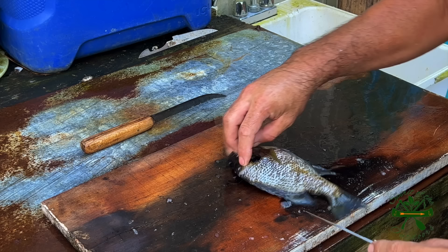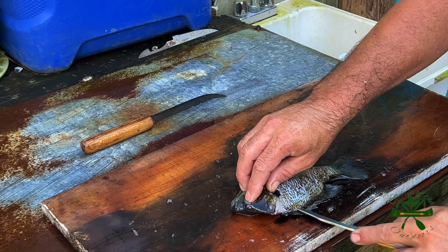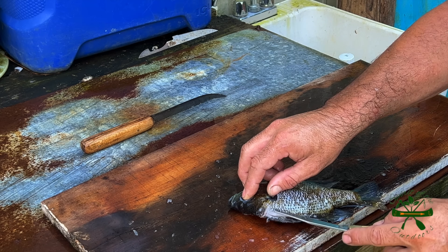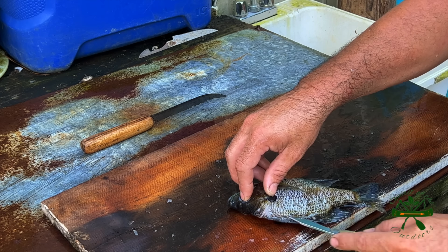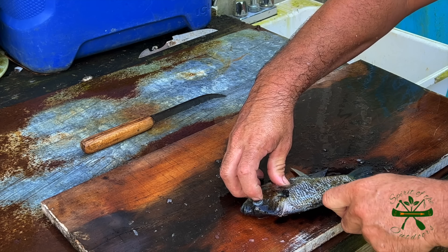This is the way I'm doing it. I ain't saying it's the best way, it's just kind of what I've taken to. Now, I got a couple of knives and I've done it with both. This one actually works good, but I like my fishing knives.